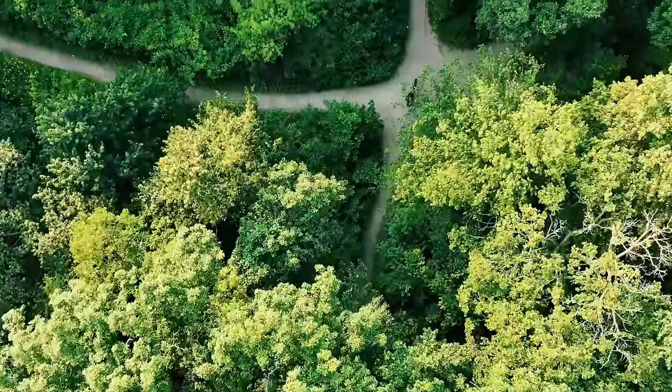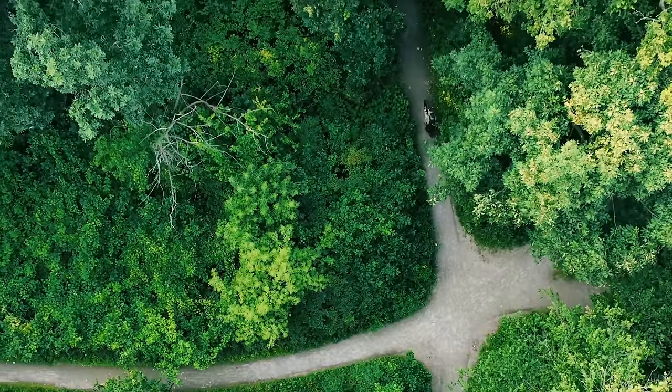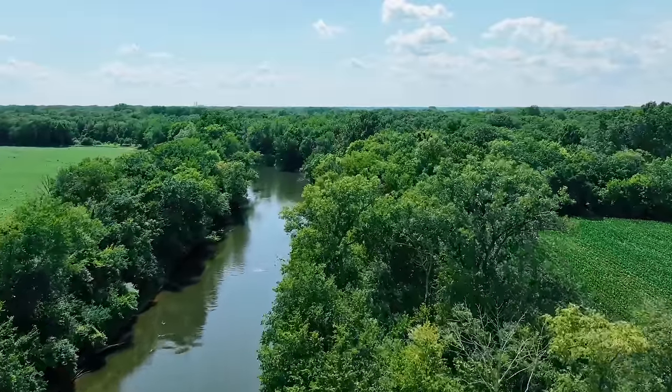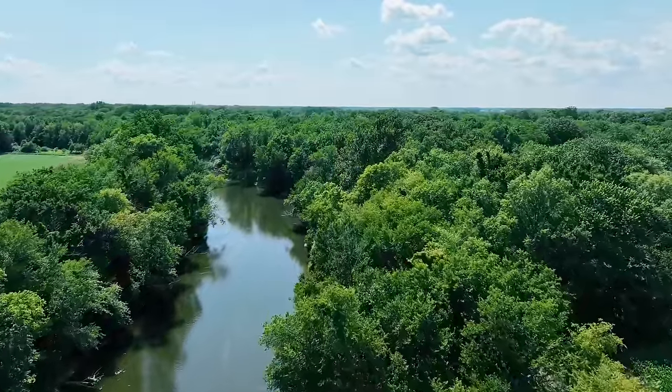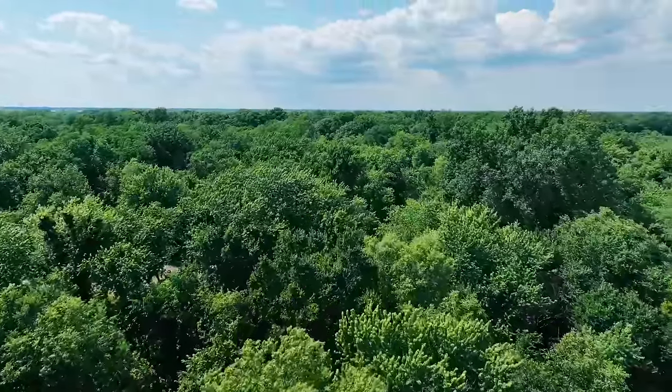I brought it up to my buddy's farm to do some planning and location scouting for its first hunt, where I will be using these bikes to cover 250-plus acres of huntable land, looking for squirrels for the freezer.